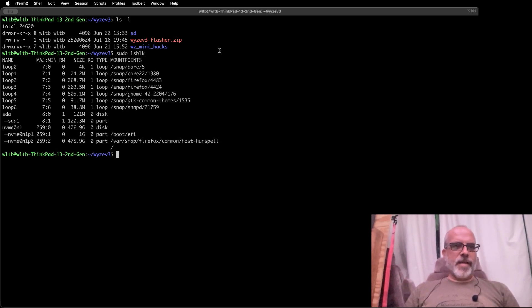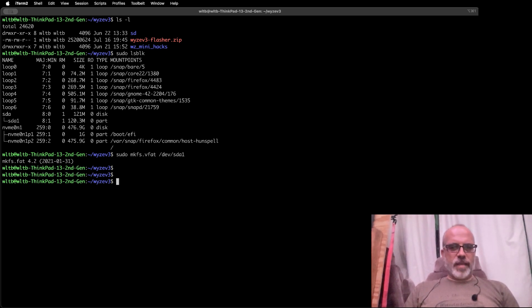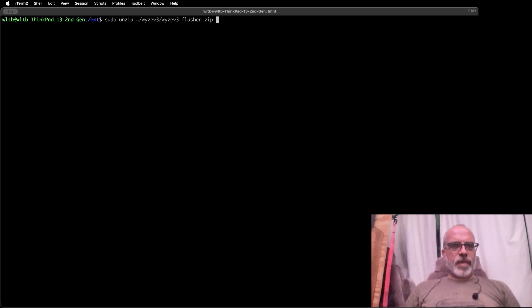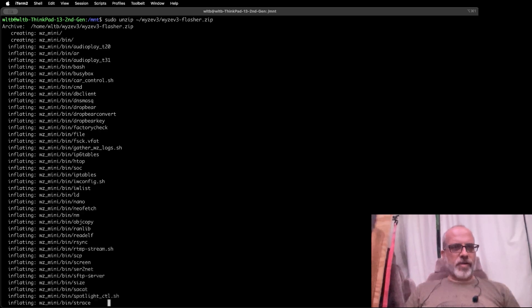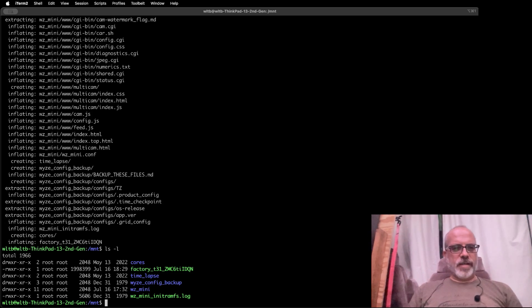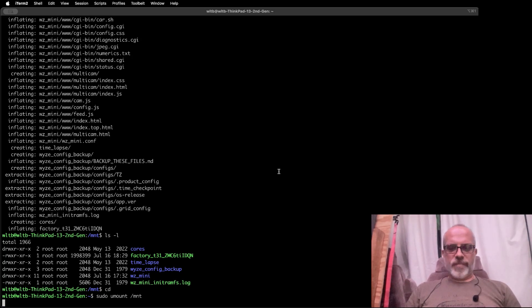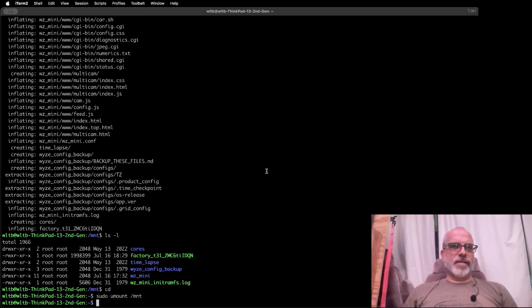We'll do an lsblk — and this is us right here, sda1. We're going to run mkfs.vfat on /dev/sda1; we need to do that with sudo. Then we're going to mount that over at /mnt, go into /mnt, and sudo unzip the file in there. When you're done, your SD card should look like this. We'll unmount it — hooray for file system cache. Always make sure you safely unmount your SD cards, because you can see how long it takes to finish writing the data after control has been returned.